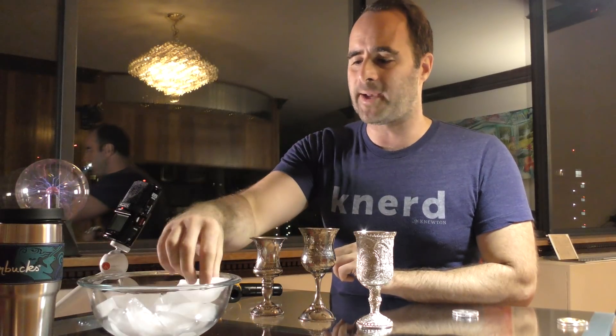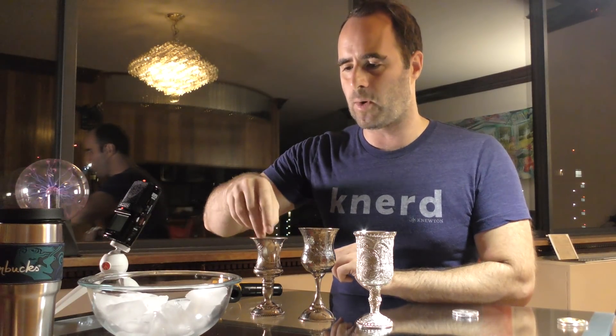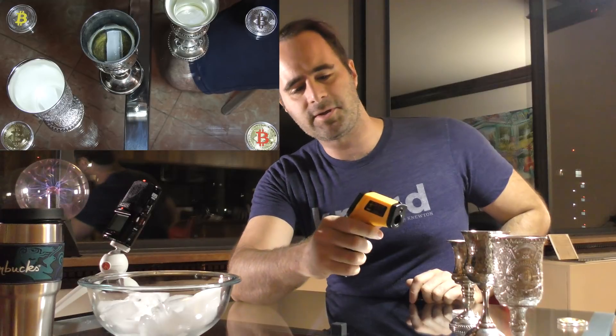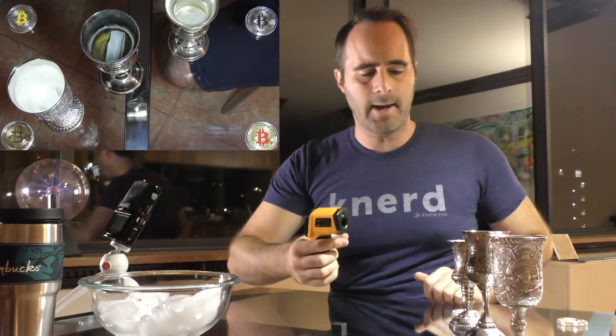We're going to drop the ice cubes in them, and I am going to show you what will happen momentarily and then explain why it happened. I do want to point out they are starting out at ambient temperature — 72 degrees — and I am going to explain why that's significant.